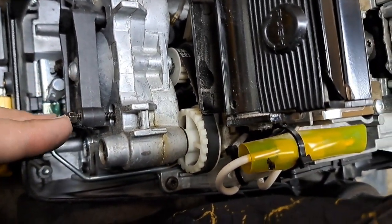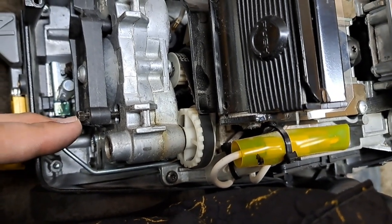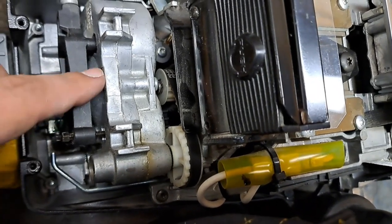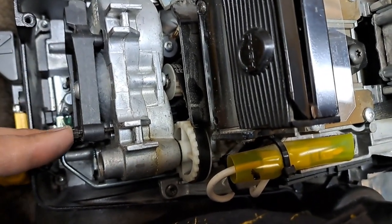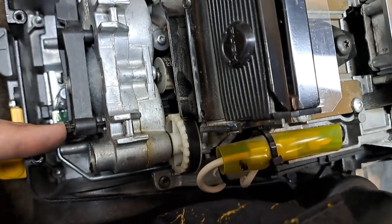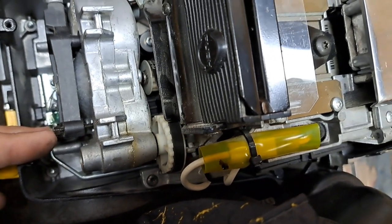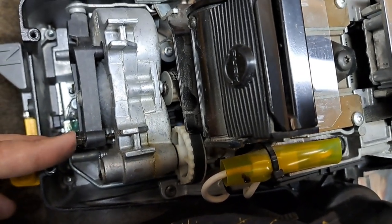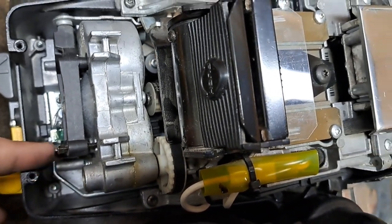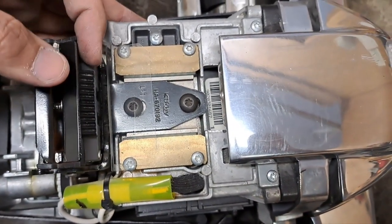We went ahead and tightened these two screws about three-quarters to almost a full turn — I got a little more out of them than I thought. This is the older-style plastic transmission with a finer thread, so it took a little more turning. The newer ones have a coarse thread and you only have to turn them a quarter to maybe a half turn. Either way, you can play with that. I went ahead and tightened them about three-quarters of a turn.